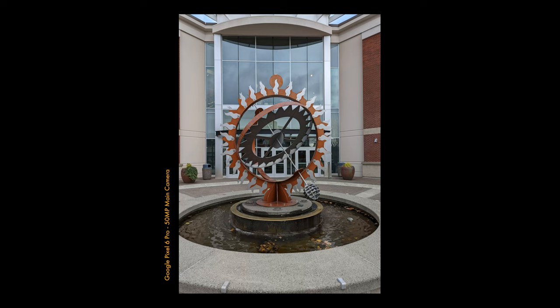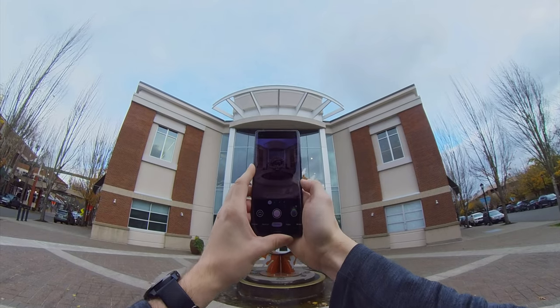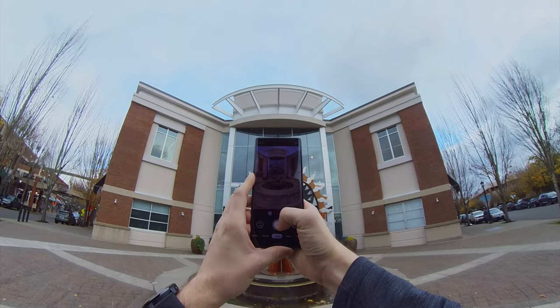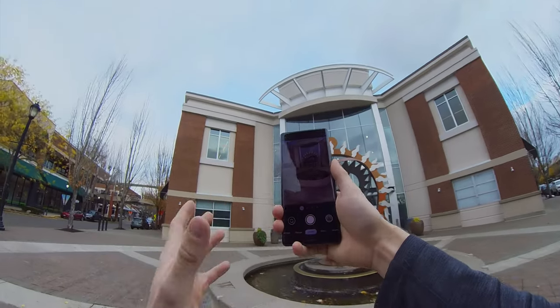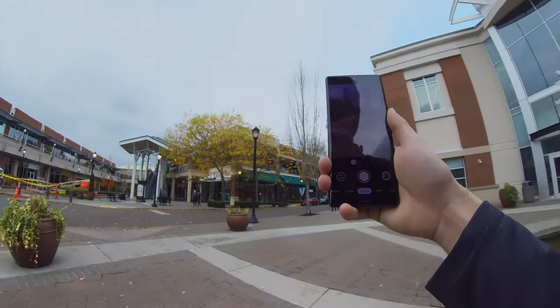So if we take it at one times, it's looking pretty good. But if we go out to the wide angle, this is a much more interesting shot. I'm really happy to have the wide angle — I wasn't expecting to use it too much, but I've already been using it quite a lot.